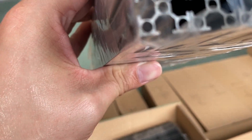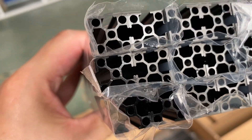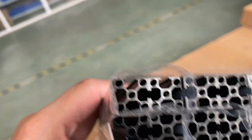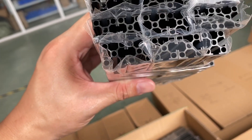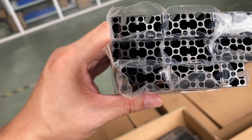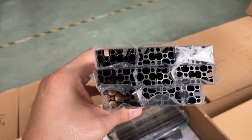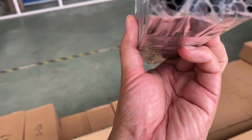For the Voron 0, we can see the profile size is 15x15 with threaded holes — it's M3. It's pre-drilled. As for how many pieces, we can count about 18 pieces total: one piece is shorter and the rest are the same length.